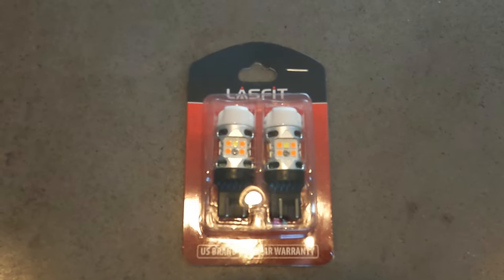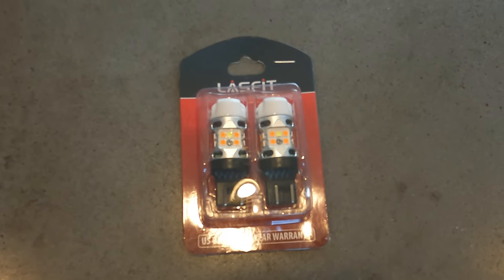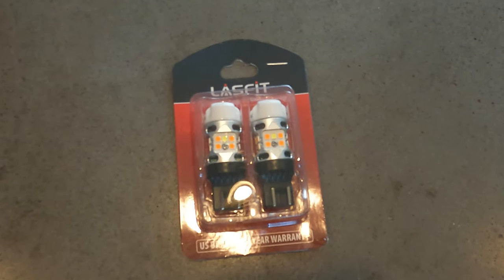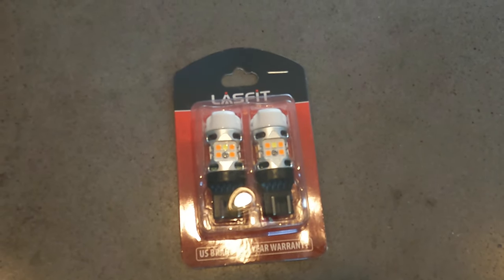These are turn signal switchbacks for the Toyota 4Runner made by a company called Last Fit. Apparently you do not need a resistor or anything and there won't be any hyper flashing, so we're going to go ahead and install these and see if they're telling the truth — which they probably are.